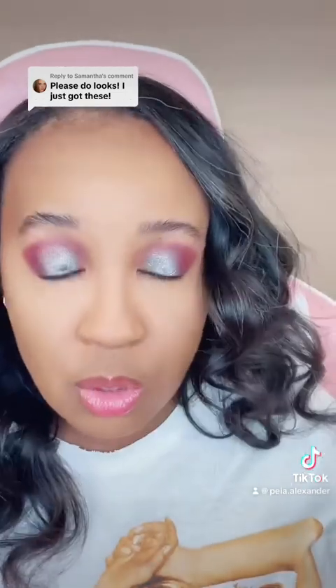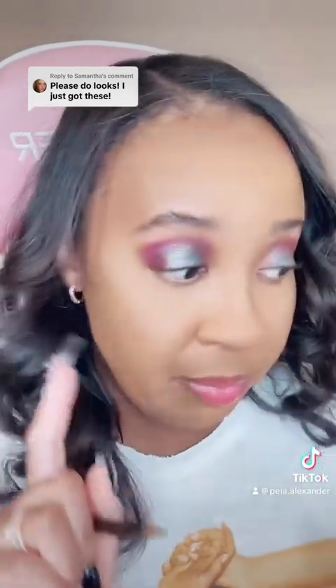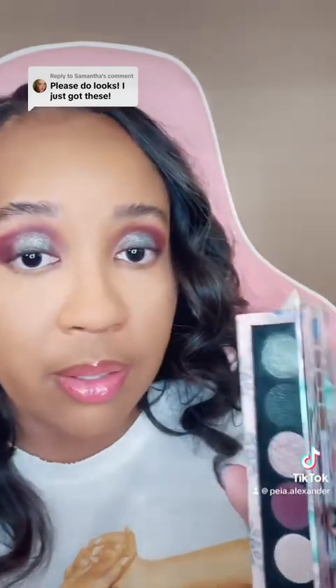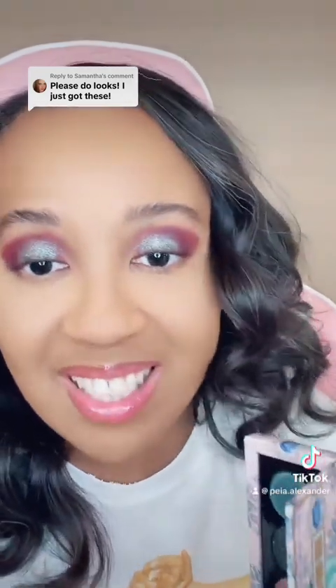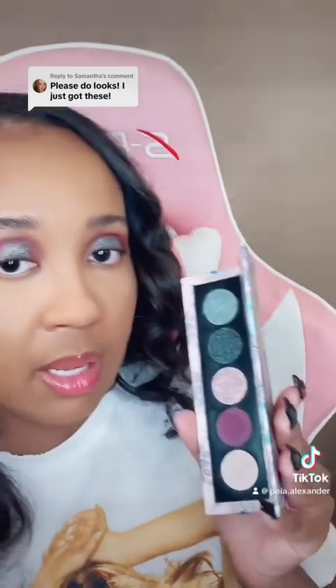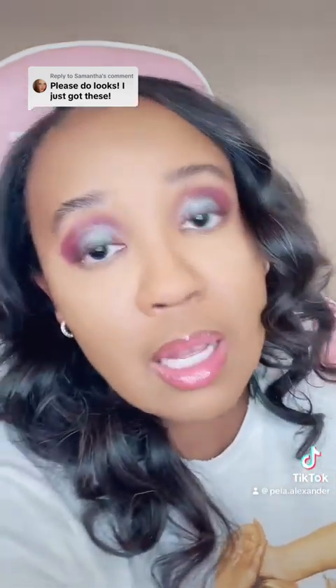Let's get into the next cream-to-powder. Pat McGrath's quint formula — next freaking level. This cream-to-powder is literally only in her quints, which means I need to own all of them because I love it. Now let's get into this shade right here — so pretty, pink and sparkly.